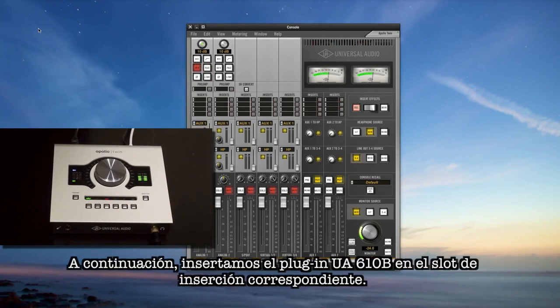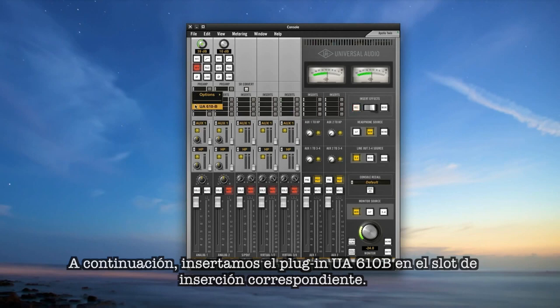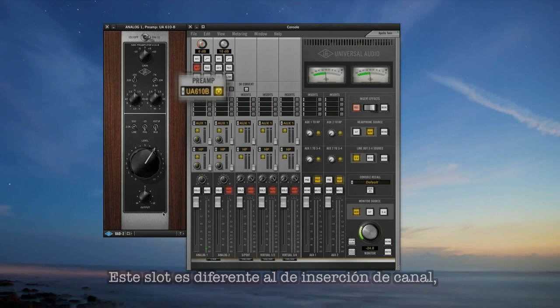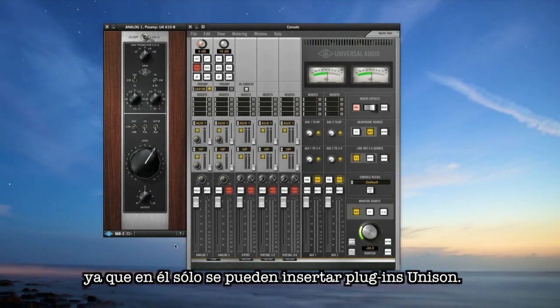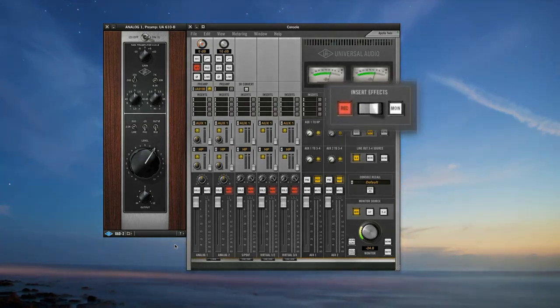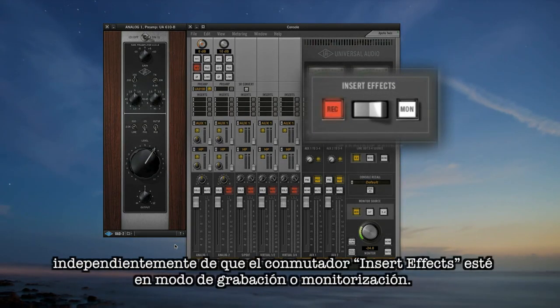Now insert the Unison preamp into the dedicated preamp insert slot. This slot is different from the channel inserts in that only Unison preamp plugins can be inserted, and they are always in circuit — meaning you're always recording with them regardless of the console's insert effect switch.